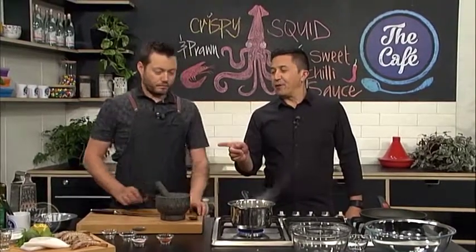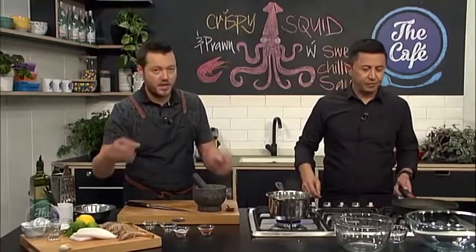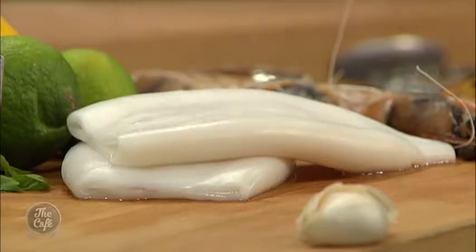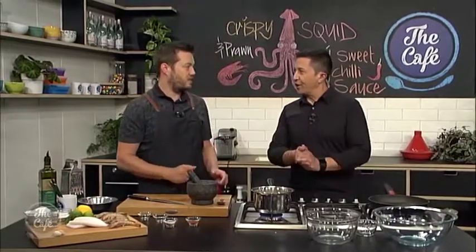Not enough people use squid at home — I love squid. You can go to the fish market and get fresh squid and use all the tentacles and the whole squid. There's a little bit of preparation but it's pretty easy. Or you can just buy these frozen tubes, which are great — keep them in the freezer, defrost them, and you can whip this up really fast. You don't even have to deep fry it; you can just fry it in a hot pan and it's fantastic.